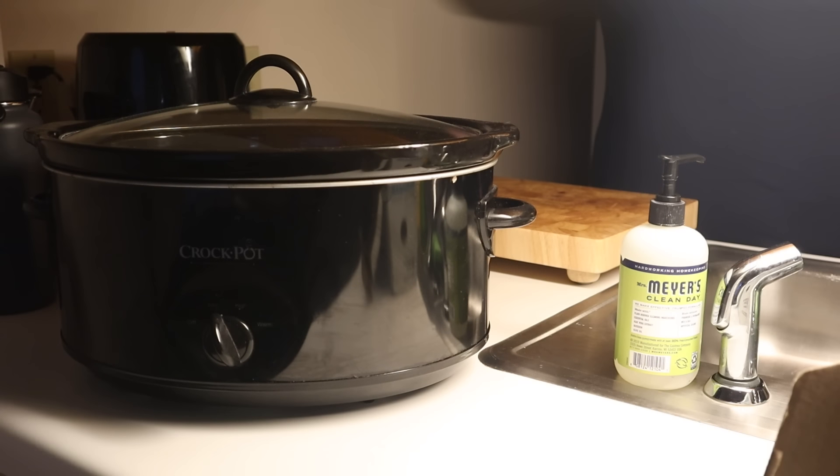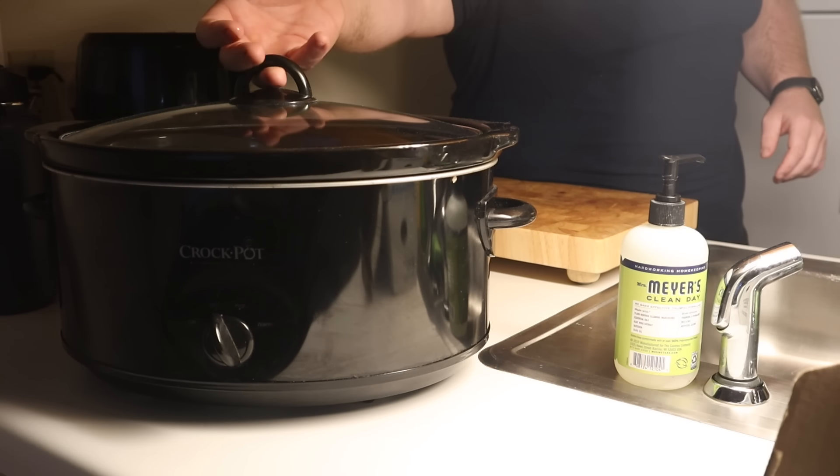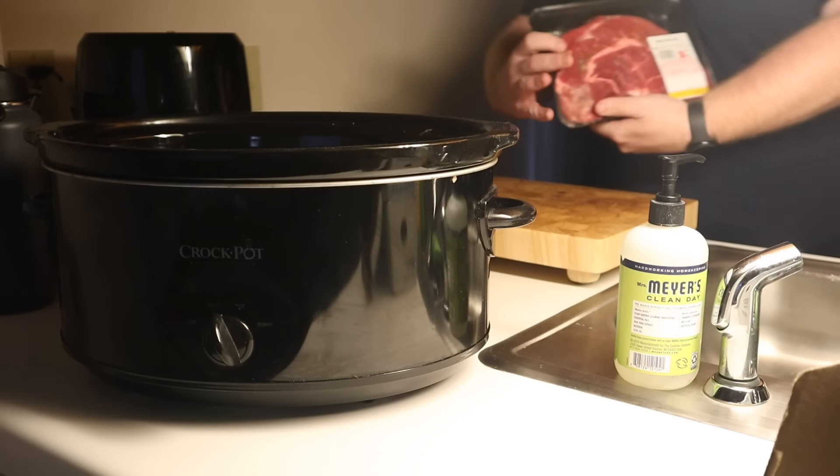Big thank you to Levels for sponsoring this video. Go ahead and pour yourself a cup of coffee or bone broth because this chuck roast recipe is super easy and casual.